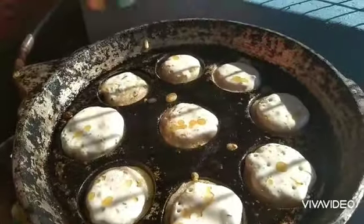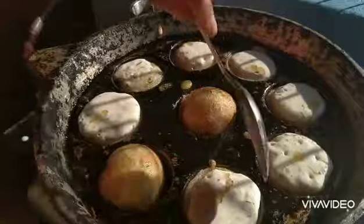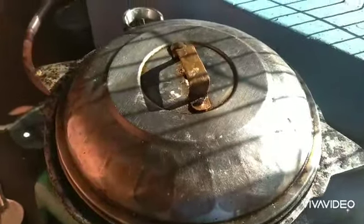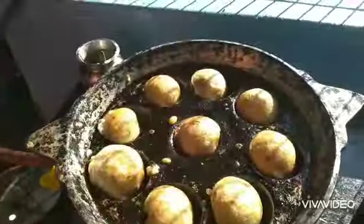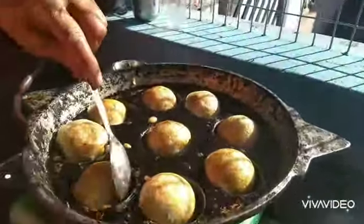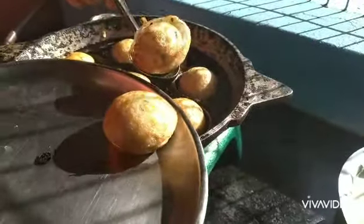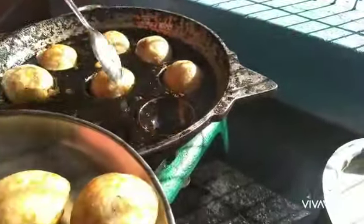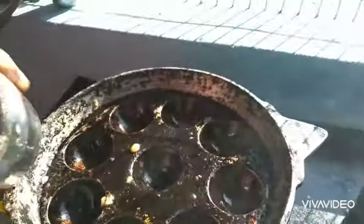I am going to cook the noodles. After I cut the noodles in the pan, I am going to cook the noodles. I have a drink of water and I am going to cook the noodles in the pan.